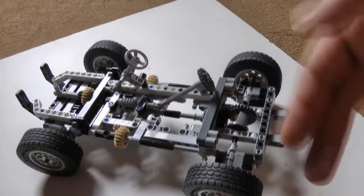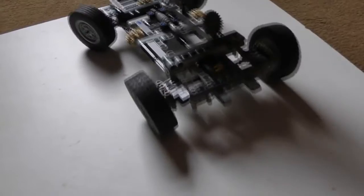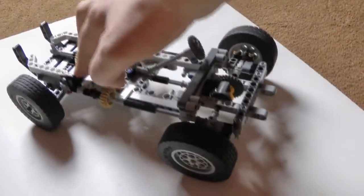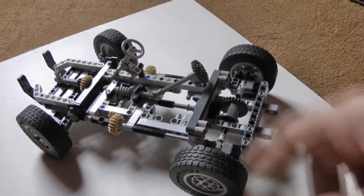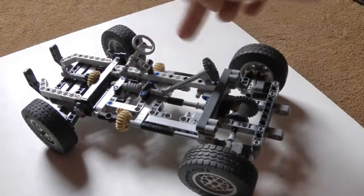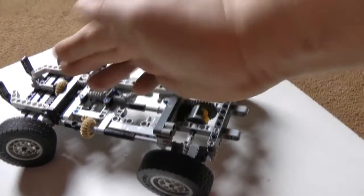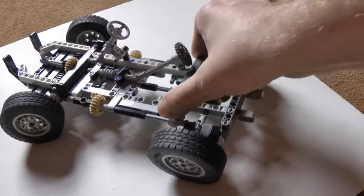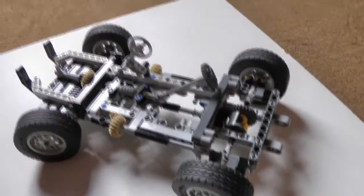I'm just showing you this now to give you an idea of where I'm up to on it. I've been working on the mechanics. As you can see, I've got full steering on this thing — works fine. And it's actually got suspension. The suspension is created in a very interesting way. These shafts here are what actually turn the wheels up, and they've got some lateral give in them with them being plastic, so it actually gives the vehicle some suspension on each corner.